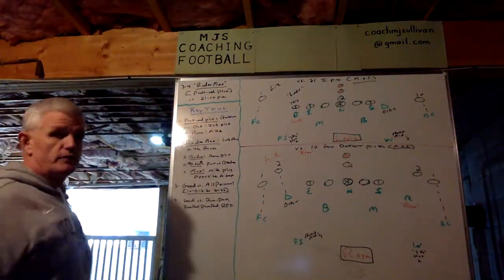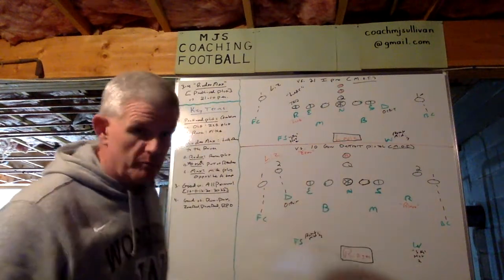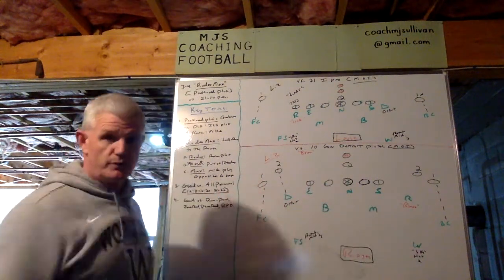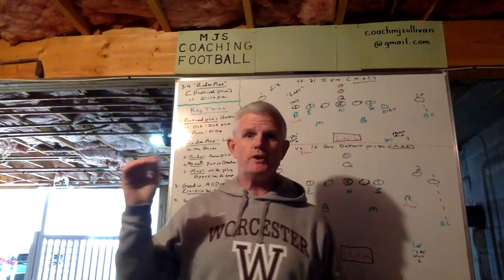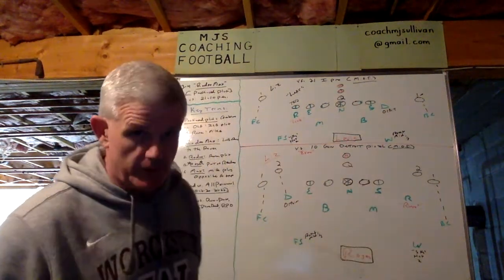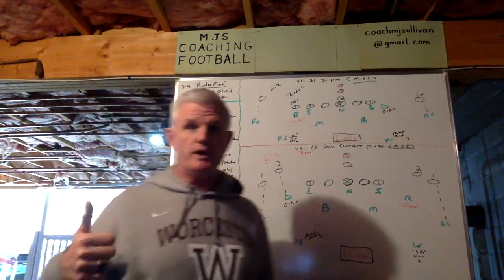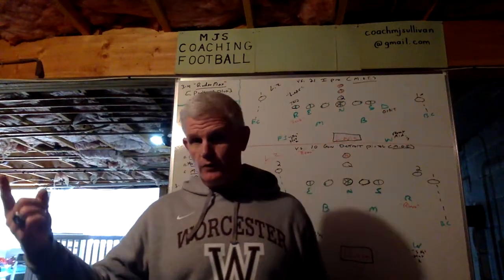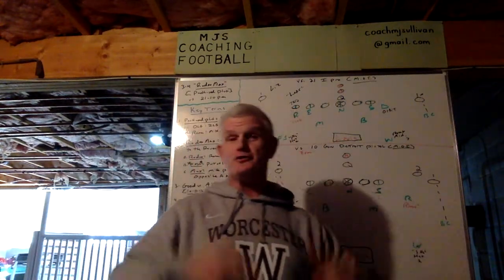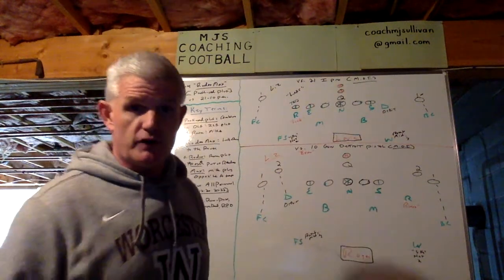I'm going to show it to you versus 21 and 10, but it's good versus all personnel — 10, 11, 12, 20, 21, 22. It's good versus all of them. We run it versus all of them. It's also good versus run, good versus pass, good versus zone read, good versus power read, and good versus RPO. So it's very, very versatile.